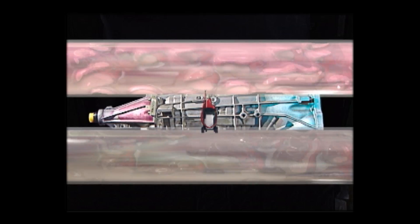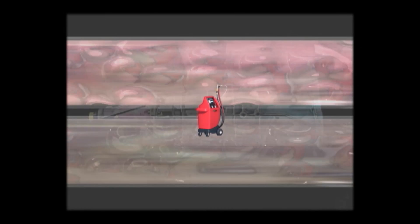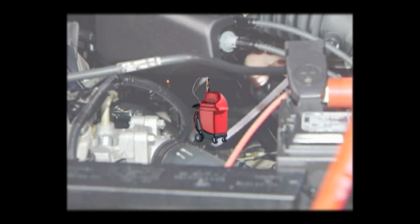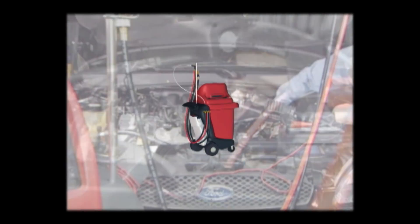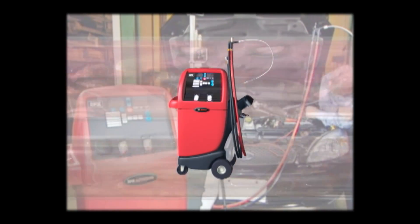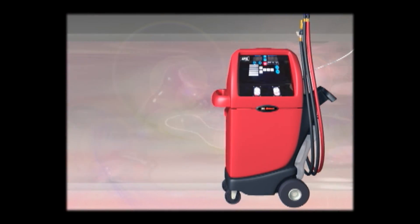The Robinaire 92500 Transmission Oil Exchanger provides an easy, efficient, and safe way to replace automatic transmission fluid. This reduces the risk of vehicle damage by harmful contaminants and restores the oil's properties. In this video, we'll show you the many advantages of using the Robinaire 92500 Transmission Oil Exchanger in your shop.